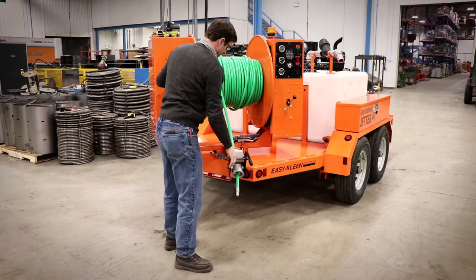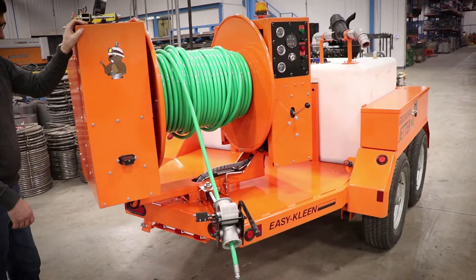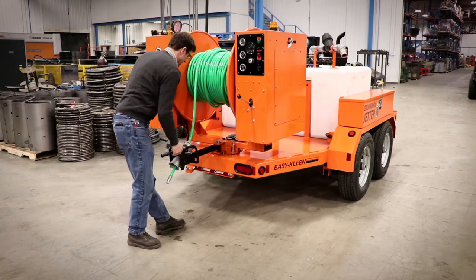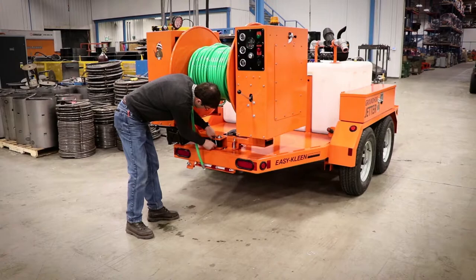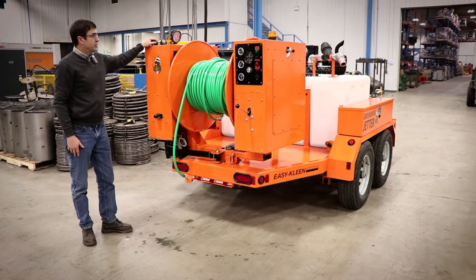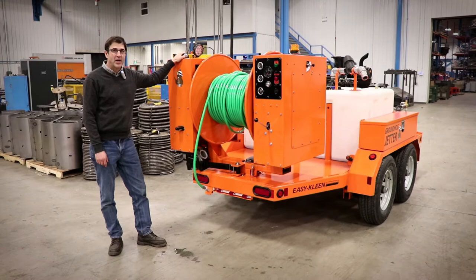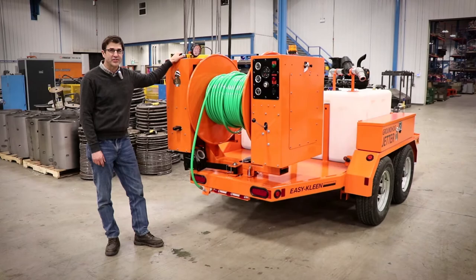So we reel this way and this way. That pretty much explains the reel and how the feature of the trailer is beveled to give you some action on both sides of the trailer. Our jetters are powerful, long-lasting, and reliable for everyday use. Please give us a call today. We'll be happy to look after you for now and for the next generation.